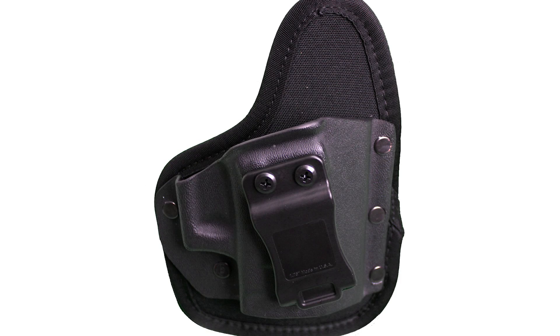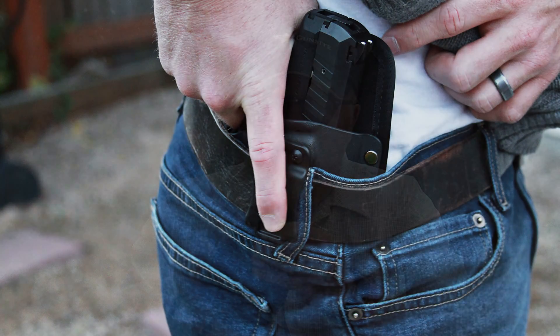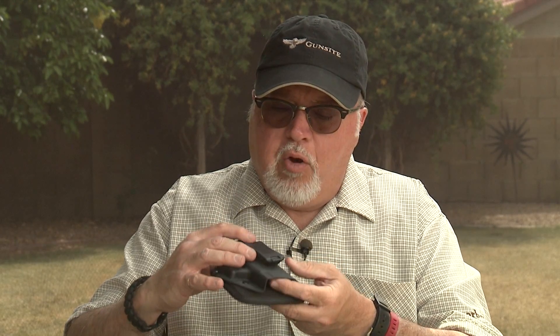This is a molded holster that is worn inside of the pant. It has a comfortable nylon foam backing that goes against your skin and a molded kydex frame on the outside, with a really nice tight molded frame and a clip that goes up to belts up to one and three-quarter inches.